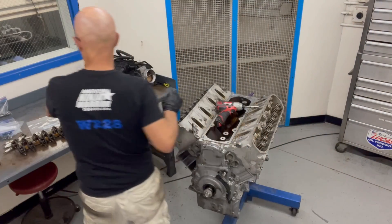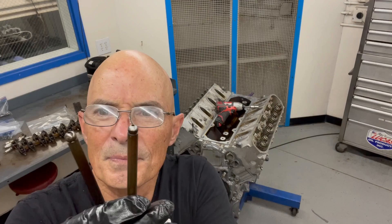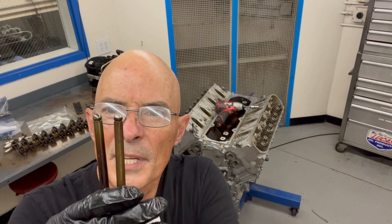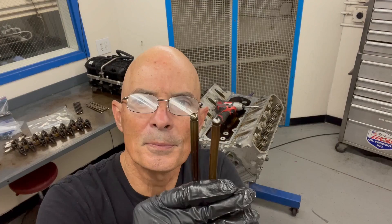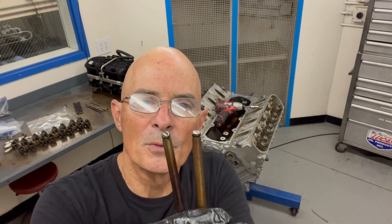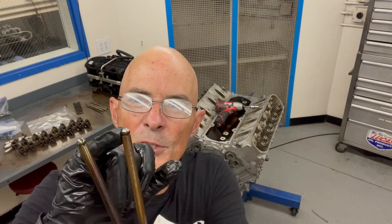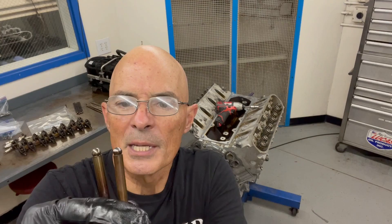I'll give you an idea if any of these look like they're running maybe without enough oil. Here's what I'm talking about: one of them is nice and round, the other one - not so much. I've seen some that are worse. Now what you have to do is look at the rocker for this one and see if the cup inside the rocker is all worn out. The rocker might need to be replaced - something to keep an eye on.